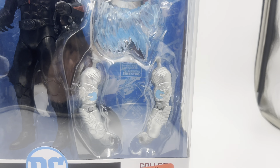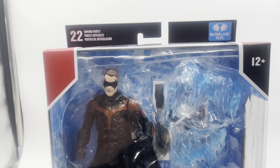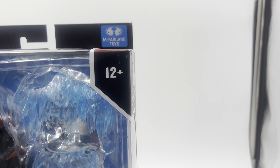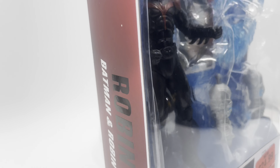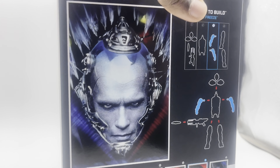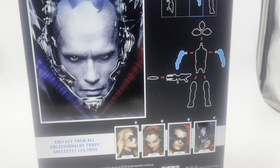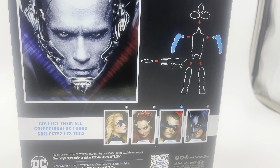Let's actually get closer to the box. We get the figure right here, and we get the rest of the build-a-figure piece — I'm making a whole separate video with all the Mr. Freeze figures lined up. You get 22 moving parts of articulation, McFarlane Toys, 12 plus, which I always thought was kind of odd. DC Multiverse Robin, and you can see you get the rest of the stuff. The packaging is actually red, which is different because they usually always black it out. It says Batman Robin right here.